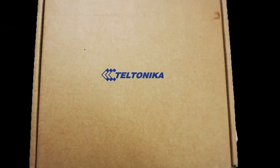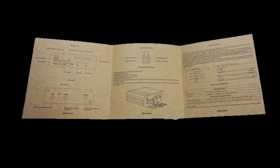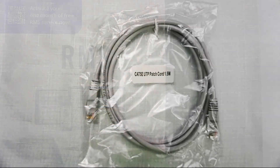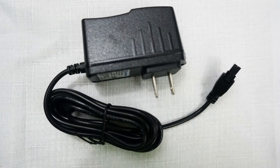Let's get started by covering what comes in the box. There is a quick start guide that offers instructions on how to get your device up and running. There is also an overview card of Teltonika's remote management tools. To enable connectivity to another device, a 1.5 meter or 5 foot Ethernet cable is provided. An AC adapter is provided to power the device. You also have the option of using DC power or Power over Ethernet, which we'll discuss later.